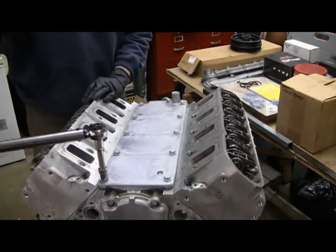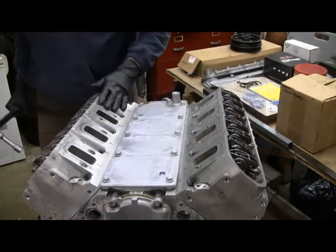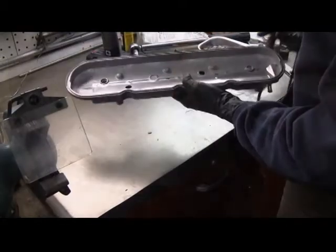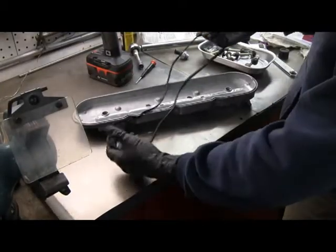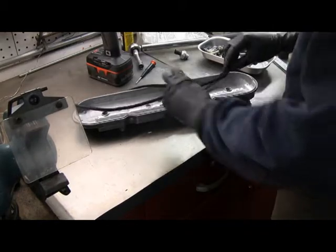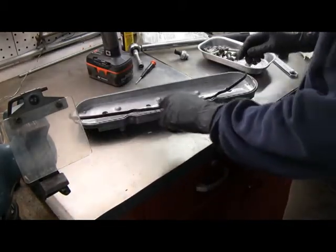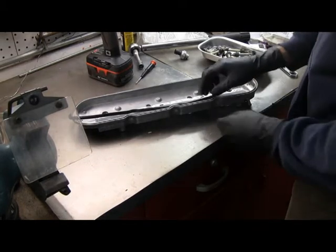All right, that's all torqued out. The next thing I'm going to do is cover up these intake ports here with some tape, just to make sure I don't drop anything. These are the valve covers. There's basically a rubber seal — I bought new ones — that seals it off. They're sort of pre-formed; you can see these areas that are notched in there.